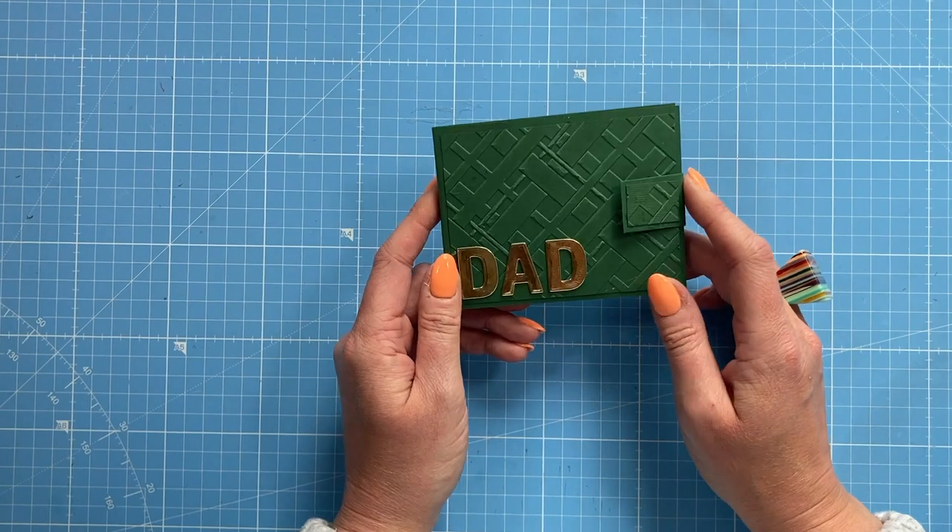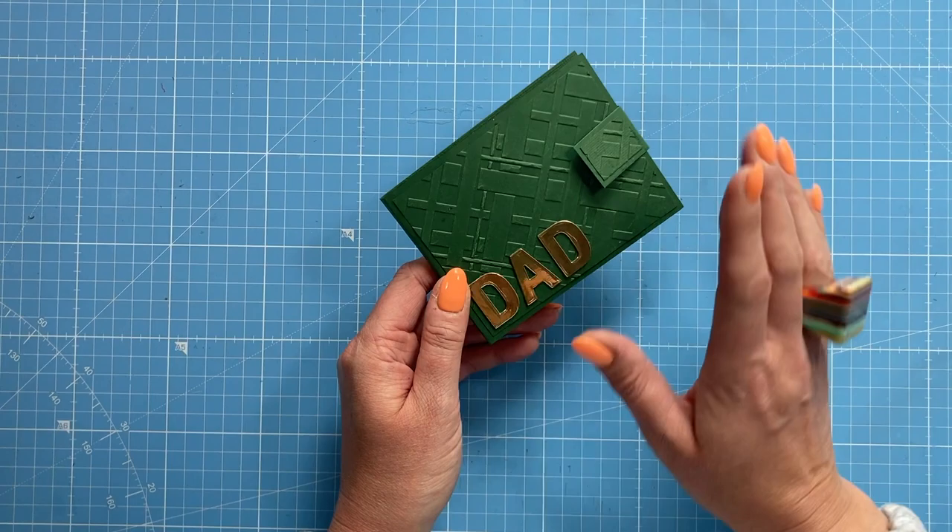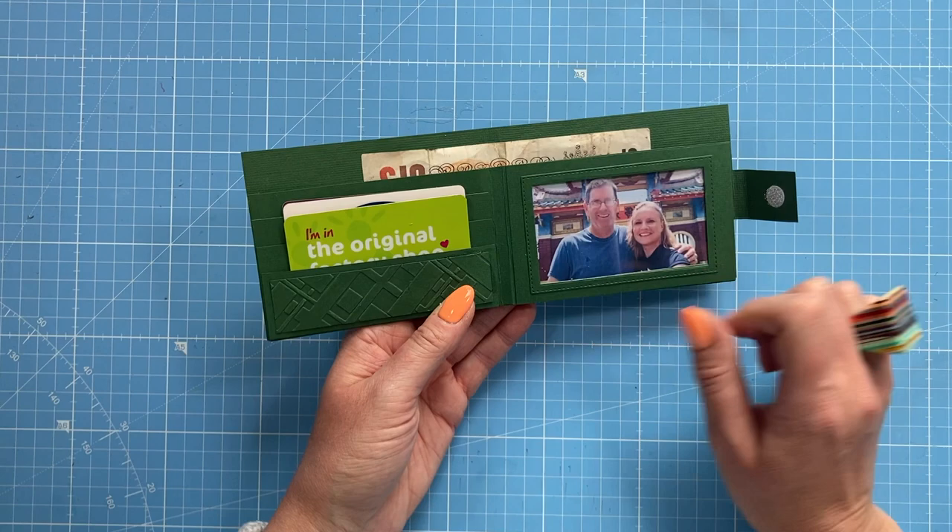Hey everyone, it's Sam here. Thank you for watching today. I'm going to show you how I've made this little gift card holder in the style of a wallet. We've got 'Dad' on the front, but you could have 'Son', 'Daughter', the name of anybody you know - it can be whatever you want and for whoever you want. Inside I've got a photo of me and my dad.